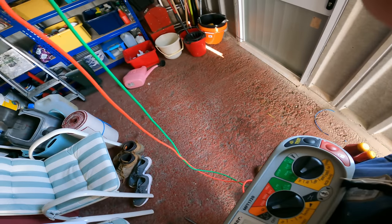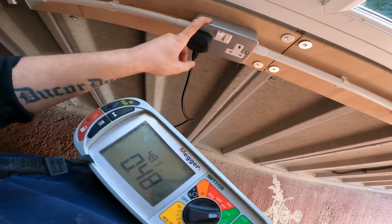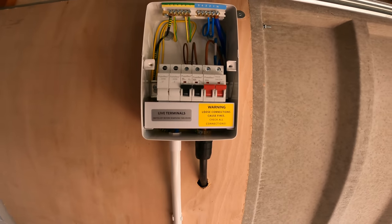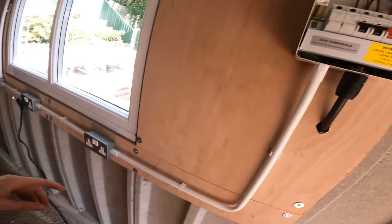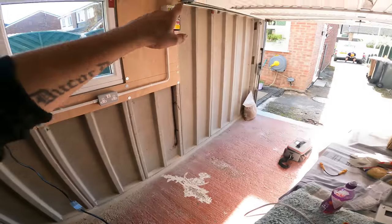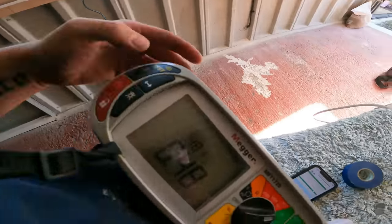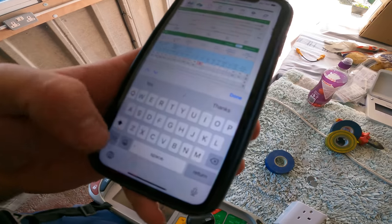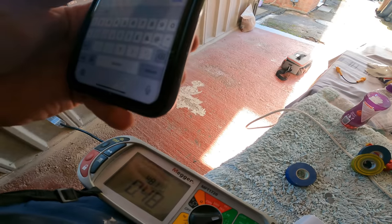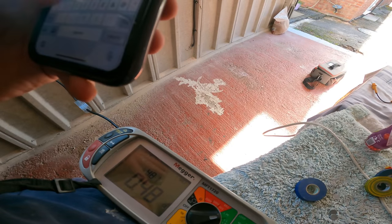So now that we've powered up, we've just got a ZS at the last socket at 0.48 ohms. Which tells me that the R1+R2 was actually 0.01, and the reason it tells me that is because the ZDB there was 0.47. So plus the ZS at the socket, and there you get the R1+R2. I'll write 0.48 on the measured ZS, and the measured ZS is 0.48 also.